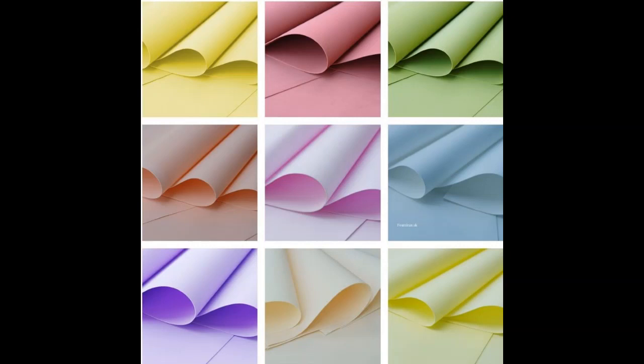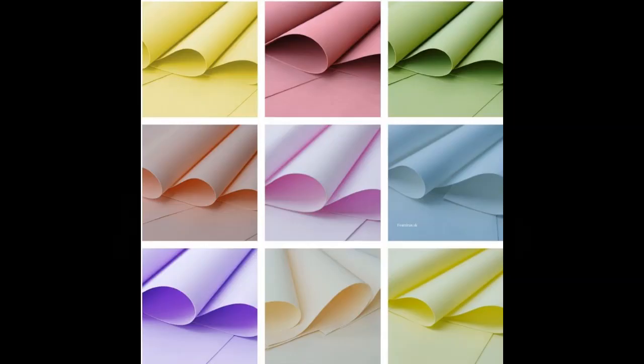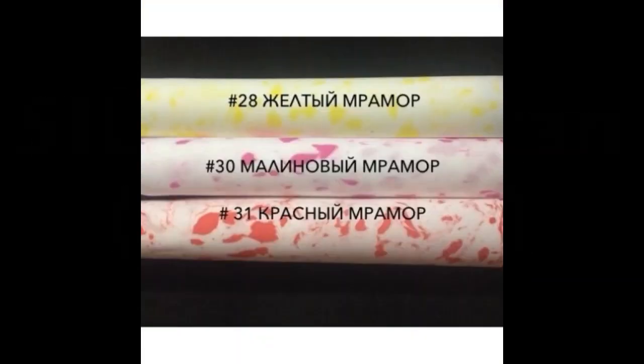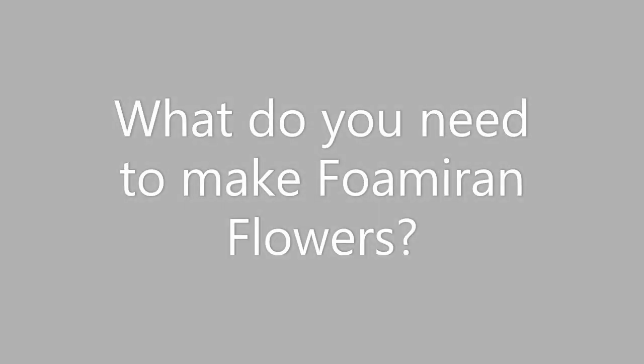Our next question is: types of Foamiran. There are two types of Foamiran in our web store. The most common one is the normal Foamiran, which requires heating, and the other one is a silk Foamiran, which does not require any heating.